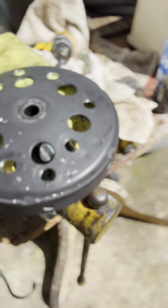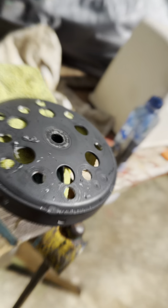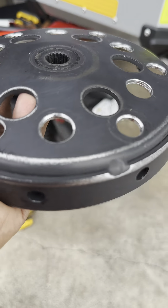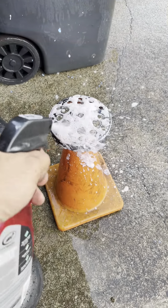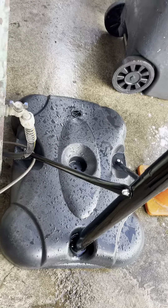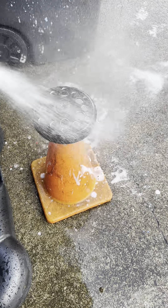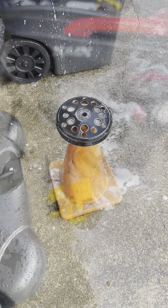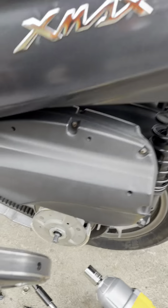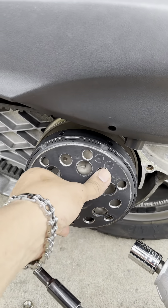Sorry guys, there was something in my foot and it was sharp — it shook me. Sorry, there you go guys, this is the outcome. Very nice clean cut. Look at that.